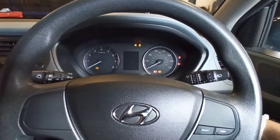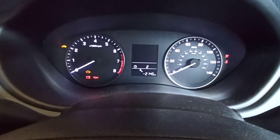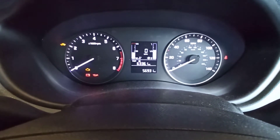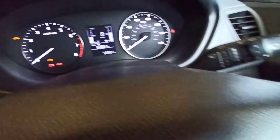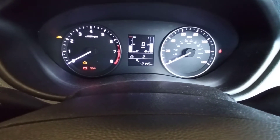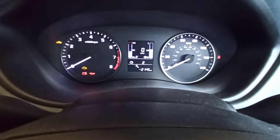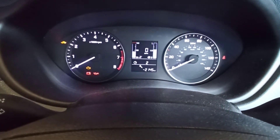Turn the ignition on. As you can see, the service light is flashing. Using the trip button, scroll down until you see the service menu. Now, using the reset button, press and hold it, and when it starts flashing, release.